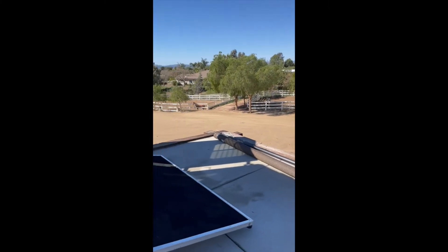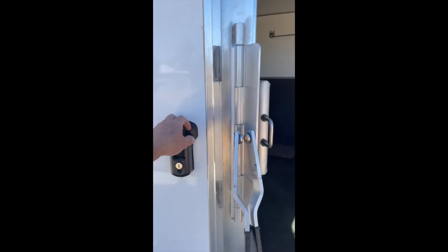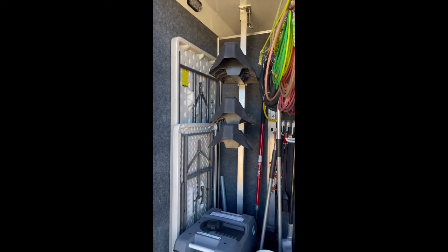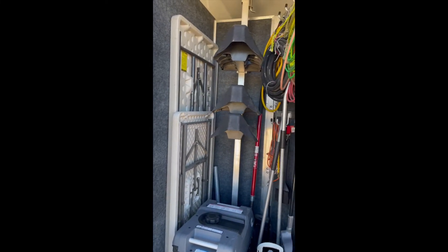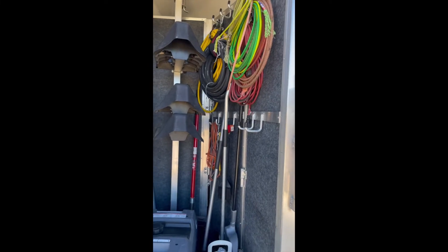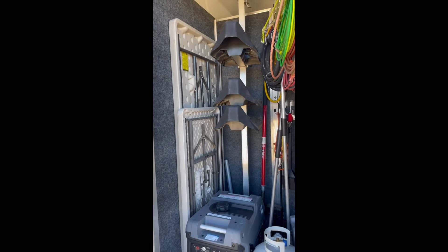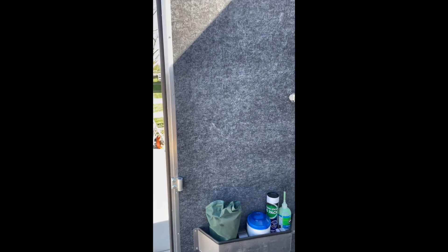Coming around to the back of the trailer, the ramp that we had installed makes it very easy to get things in and out. In the tack area, you have the ability to put three saddles on the rack. We also keep some additional tables for dining outside, your ropes, air hose, water, propane — whatever you need to put in there. We don't have our tack in there right now. On the door there is a saddle pad rack that comes out and holds your saddle pads so they can air dry, though we've taken that off for now.